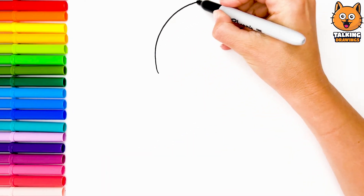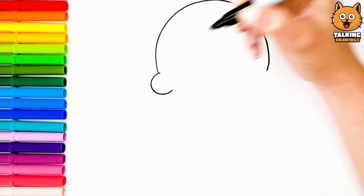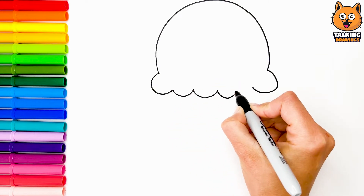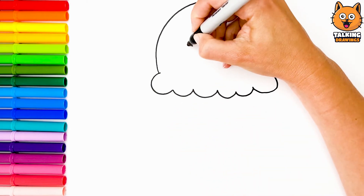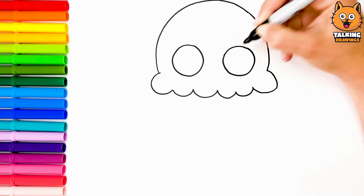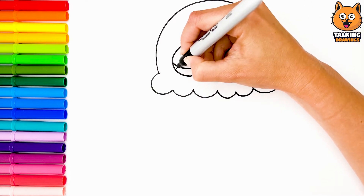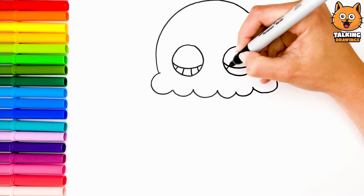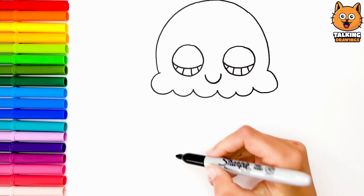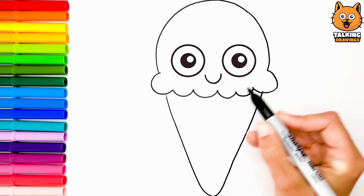At first, I'm going to draw a scoop of ice cream. Then I draw his two cute eyes. And his smiling mouth. Peek-a-boo! Hey, you're almost ready. I just draw your cone.